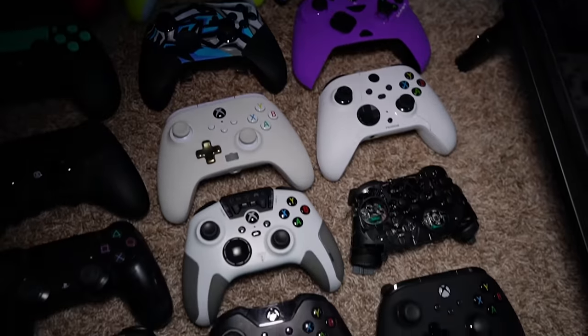So far I've tried 11 Xbox controllers, ranging from cheap ones like the $26 PowerA Enhance to expensive ones like the $200 Hex Gaming Advance. If you're trying all of these controllers, here's what I've learned.